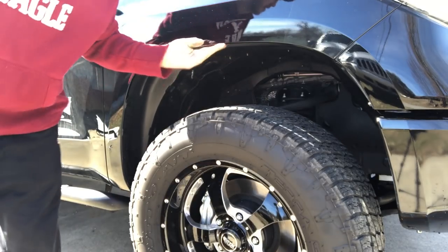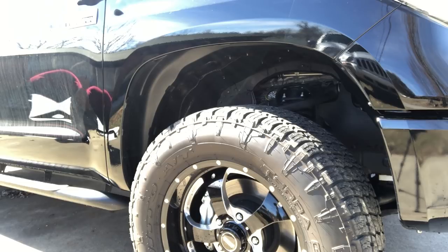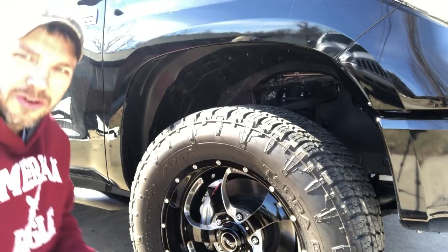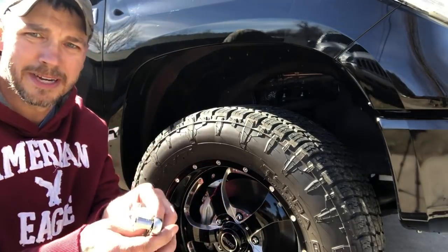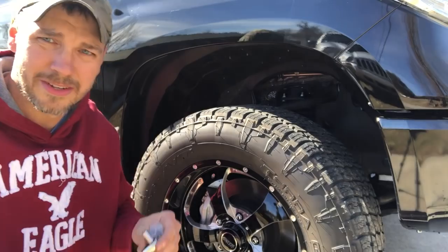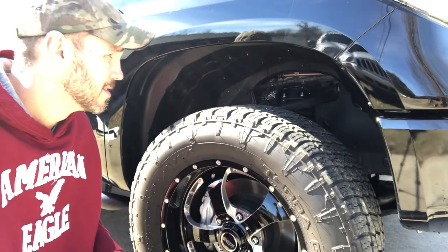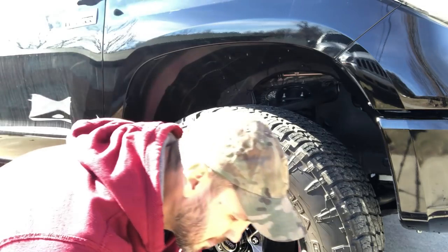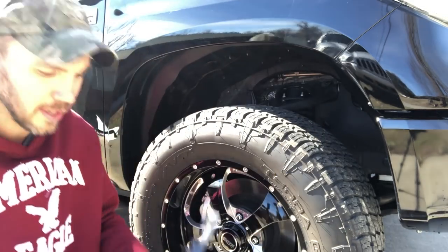We're gonna do the front first. Really the only thing you need to do this is a 10 millimeter socket. I have a deep well and a regular because I don't want to take my tires off, so I use both. You need this bracket piece first.